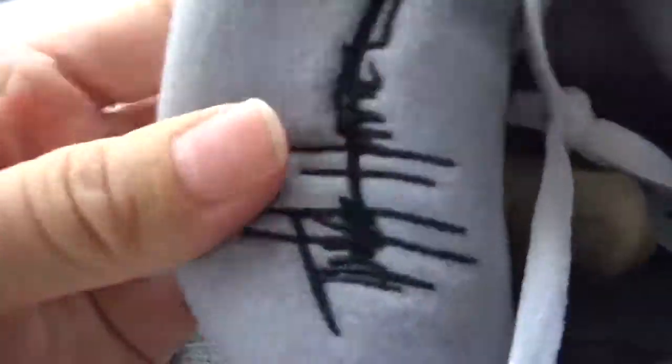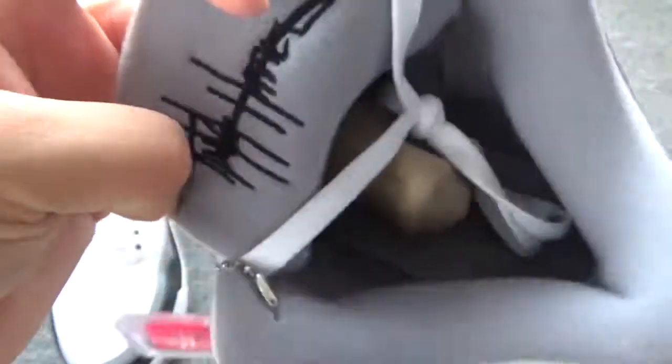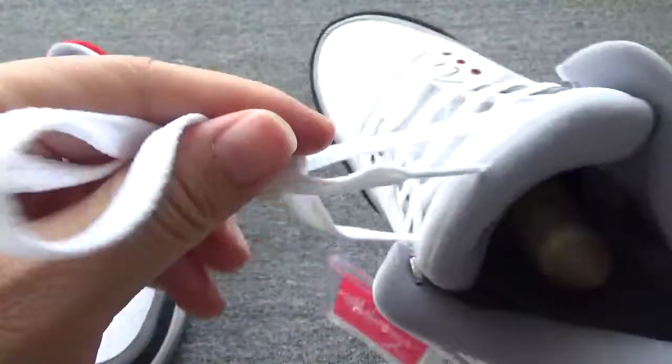Let me have a look at the back of the shoe tongue. You can check the black letters — Tinker. And these are the white flat laces.